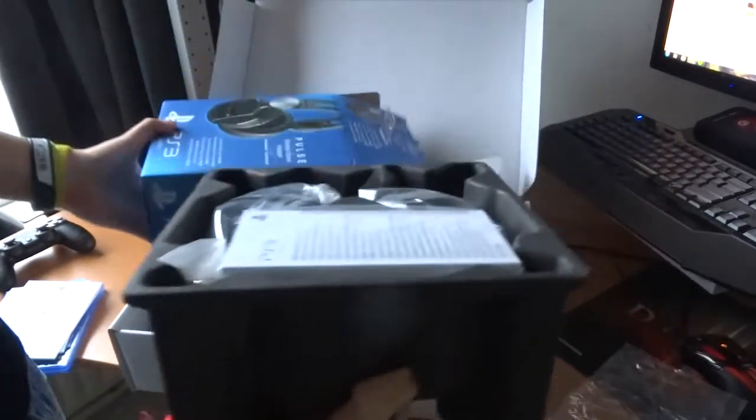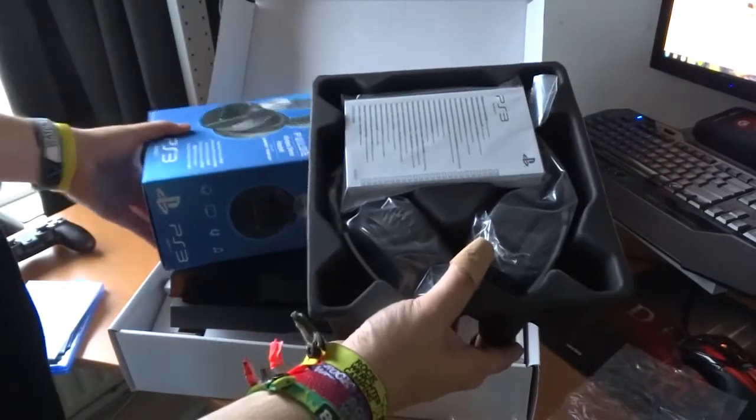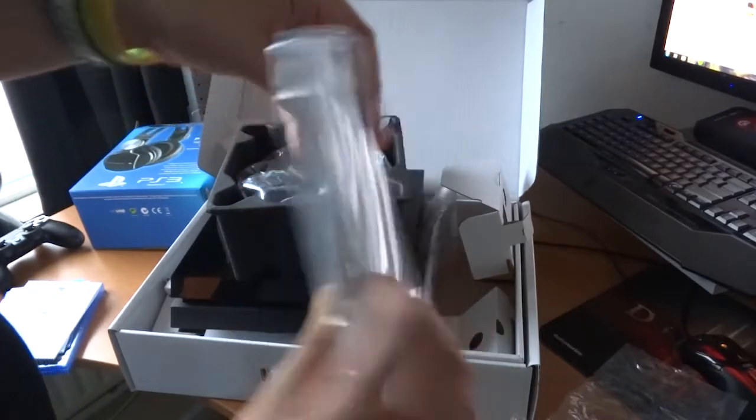It comes in a nice box. Here's all the stuff inside — putting the box away. There's some information included about the headset itself.